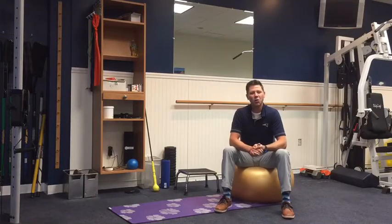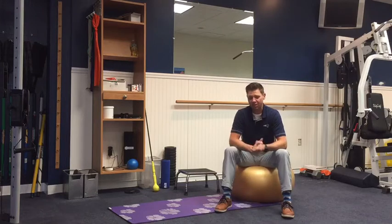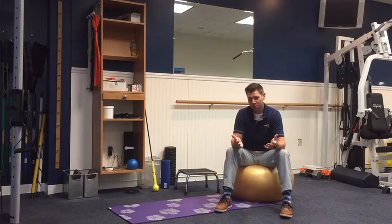Hey there, I'm Ian Manning and welcome to Workout Wednesday, my weekly workout video series where I show you one of my favorite exercises, why I like it and what I use it for. Today we're talking about a bridge on a ball.